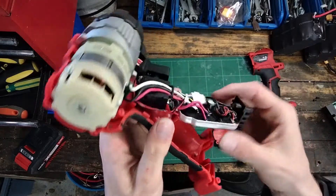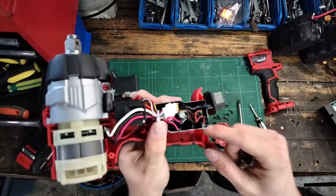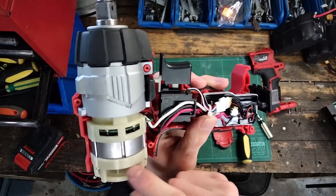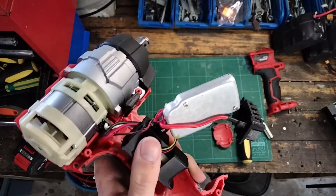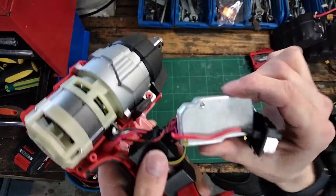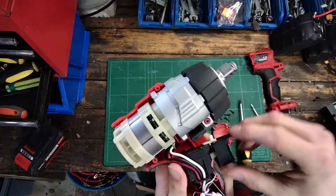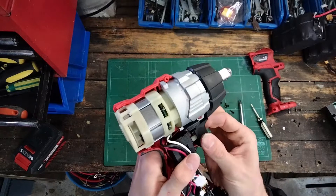Looking over here, this is our control module. It takes power in from the battery, and then at the command of the little thumb trigger thing, it sends it through to the motor. There are no cooling fins or anything, which means you can't run this for extended periods of time, because this will heat up and eventually won't be able to soak up any more heat and it will go kablooey. Hopefully it has some temperature protection in there, but this is literally the cheapest one I could buy, so I wouldn't trust that necessarily.